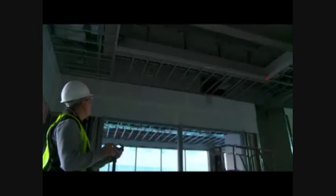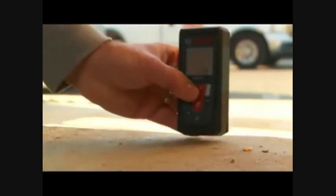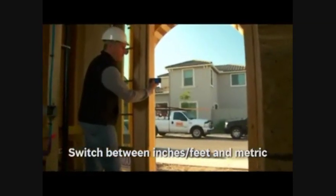With the backlight display, measurement results are easy to view in dark light conditions. With an intuitive seven button keypad the GLM50 is easy to operate and learn. By just pressing a button the display will switch between feet, inches, and metric.